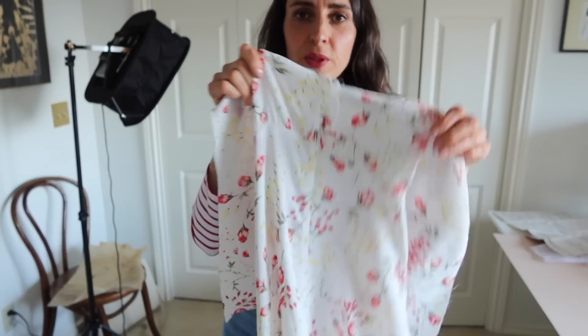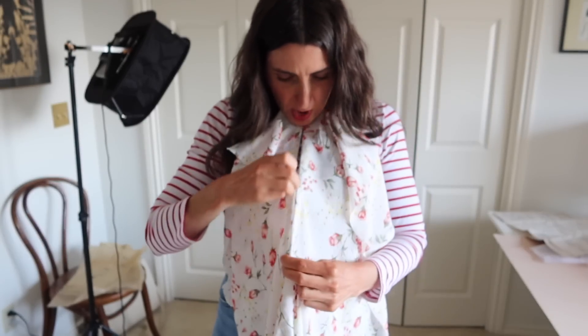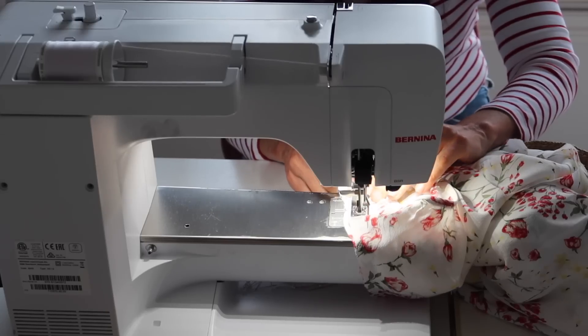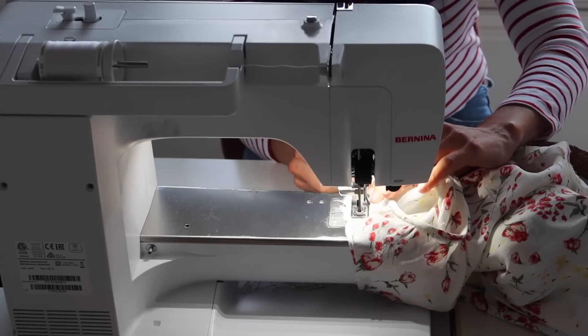The zipper is in, and the seam is sewn above and below it. Now we're ready to put the sleeves in. If you want to learn how to install an invisible zipper — personally my favorite kind — we have an awesome tutorial on the Seamwork site, linked below. We have a plethora of tutorials there, so if you're looking for a specific technique, definitely do a search and you'll probably find it.